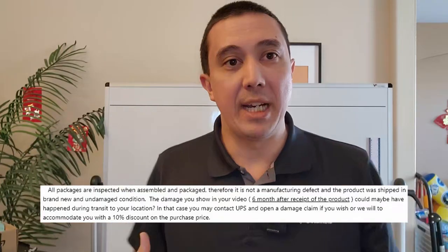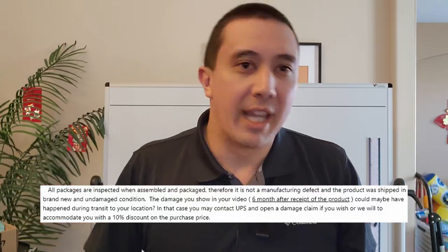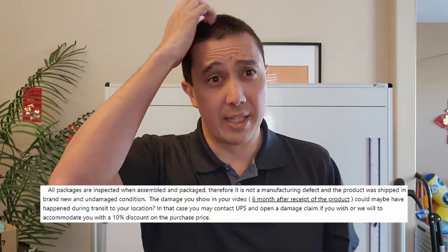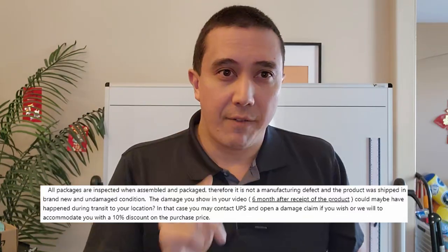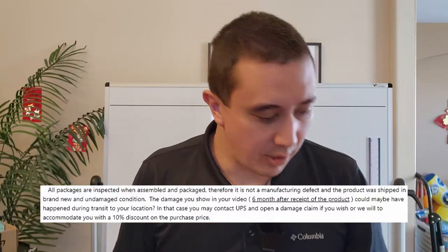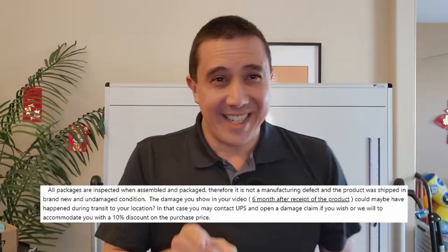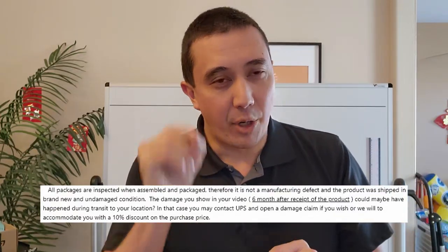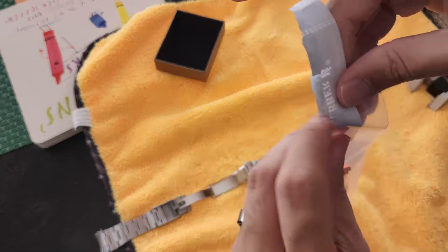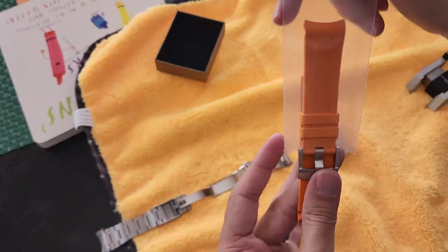UPS must have done it, because it couldn't have been them shipping a faulty product — their QA is so immaculate that they know for sure it was UPS, and I need to put in a claim with UPS. This is some very weird passing the buck. If UPS had damaged it in shipping, the piece of plastic would have been rattling around in this bag — but it wasn't. You can see it in 4K: this bag only had the orange strap. So they're being doubly stupid and childish, finger-pointing and blaming.